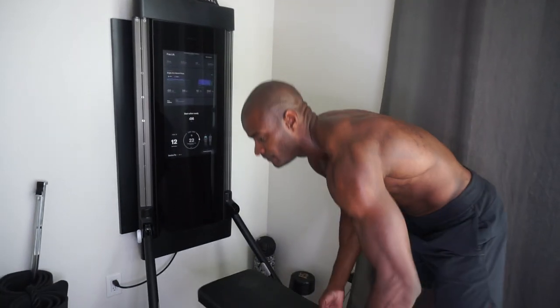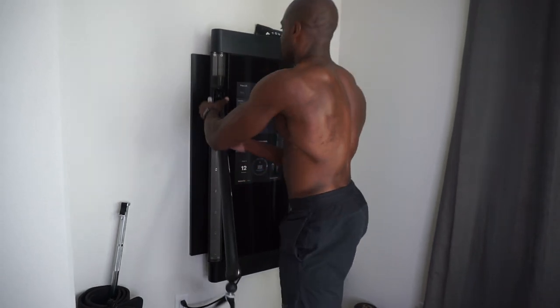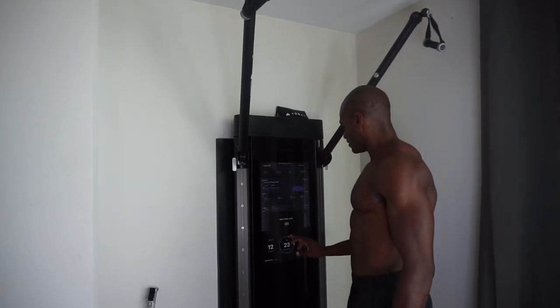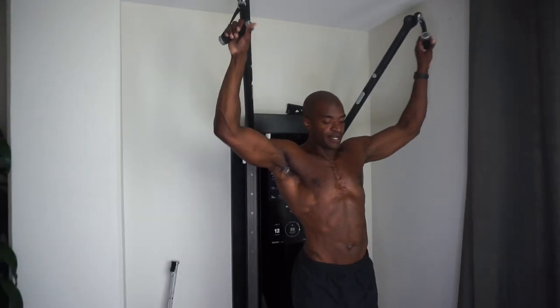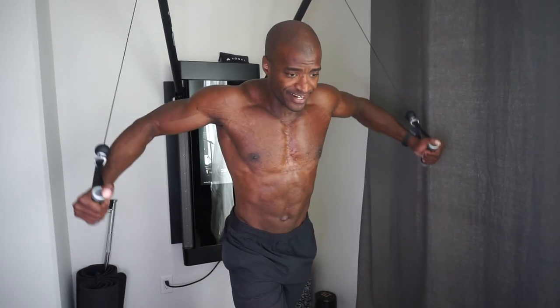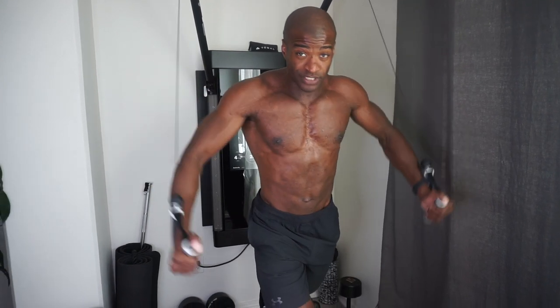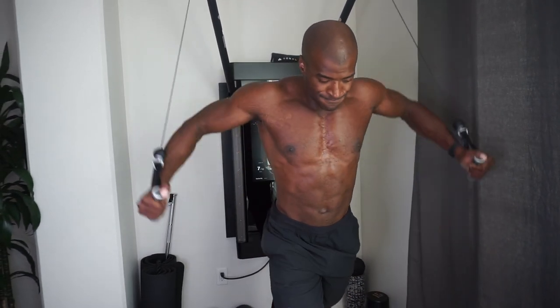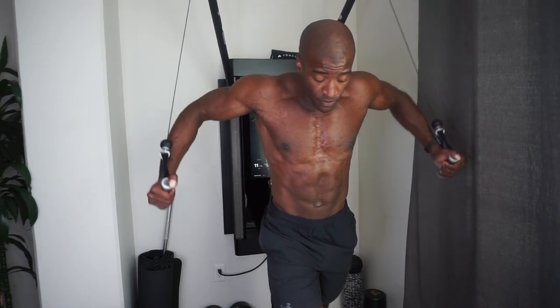Now we're gonna move on to the decline fly. You have to adjust the arms of your cable machine — make sure it's tall enough for you. I'm gonna go through here with a little weight on it. Get one foot in front, nice wide angle. This is working the bottom part of your chest. Some of you asked in my last chest workout video how to work the bottom of the chest — decline flies are a great way to get it to pop. Come down until you feel that squeeze at the bottom.